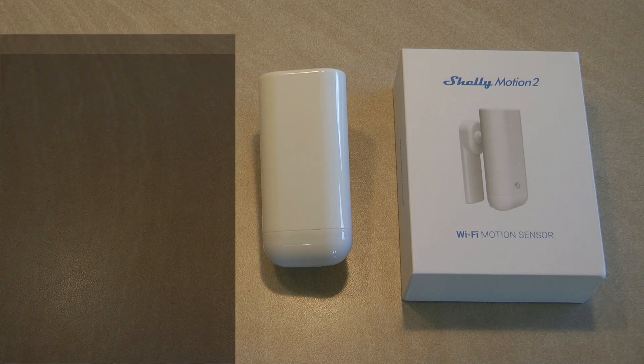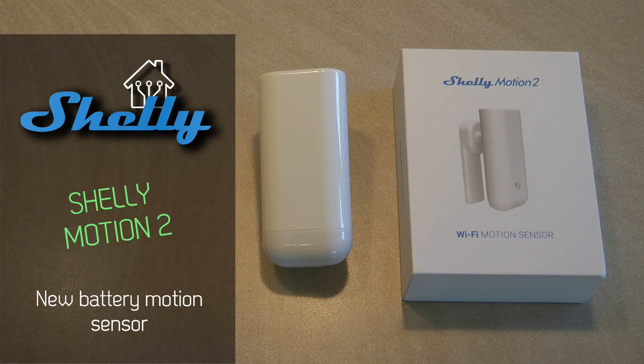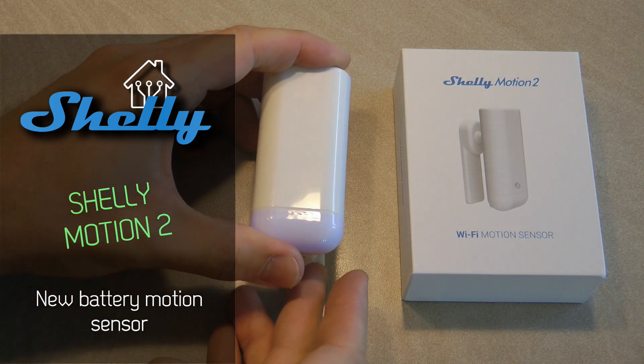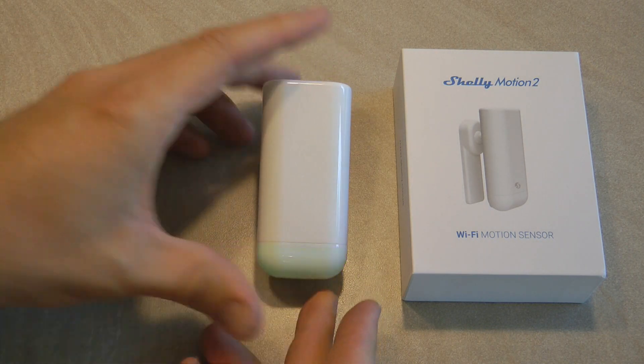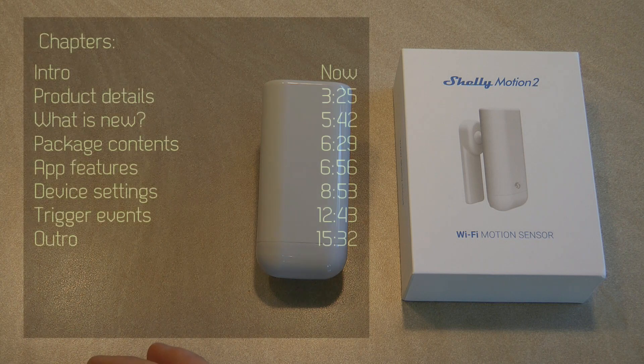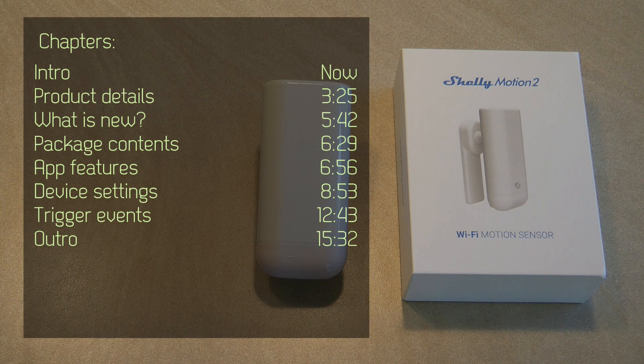Welcome to a new video in my home automation series. Today I'm reviewing a Shelly device — this is the Shelly Motion 2. My previous Shelly review was the new Shelly Plus humidity and temperature sensor, which was a newer model of the existing humidity and temperature sensor. Now we have the Motion 2, which is obviously the newer model of the original Shelly Motion sensor.